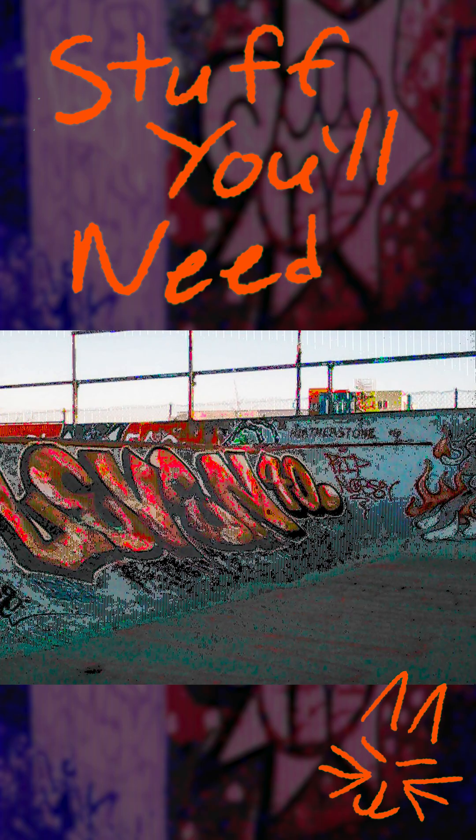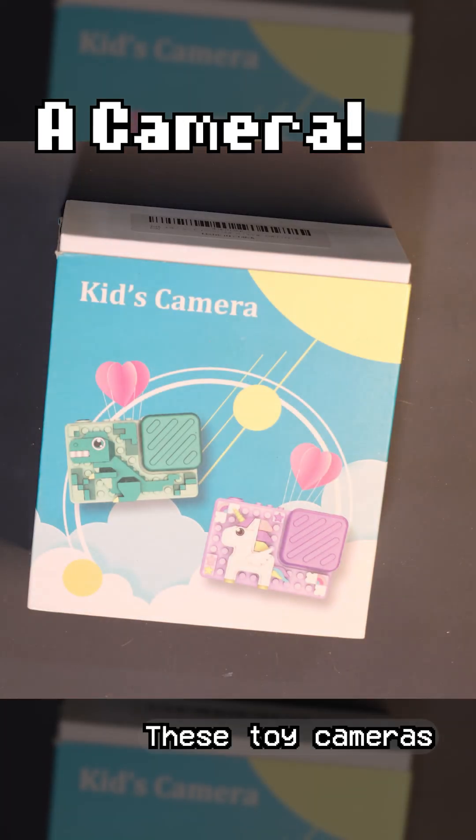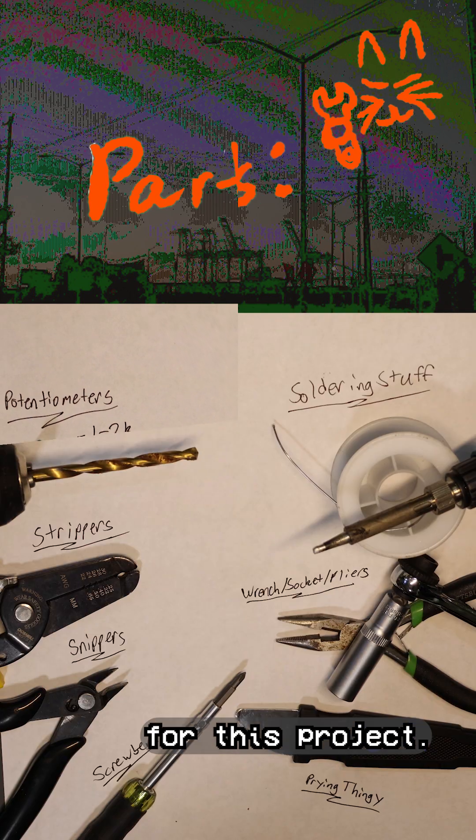Let's circuit-bend a glitch cam. Here's the stuff we'll need. First, we need a digital camera. These toy cameras from your favorite oligarch's website work great. Here's all the bits and tools that we'll need for this project.